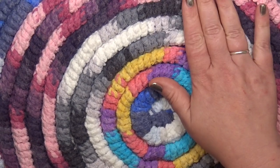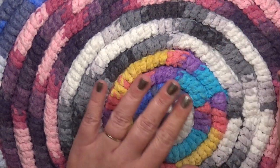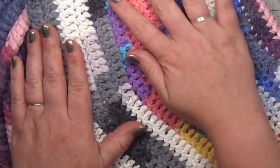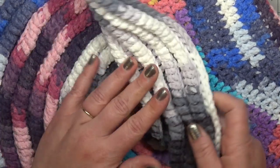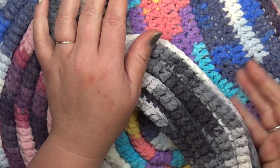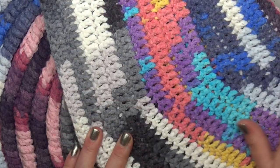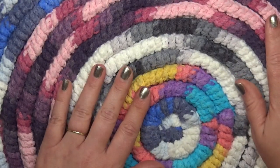You can make this project with one strand or two strands held together. With this one, I used a single strand of bulky yarn with a five millimeter hook, and we want it to be really strong and durable whether it's a hot pad or a rug. It does have a flat backing and it's pretty heavy so it should stay in place.